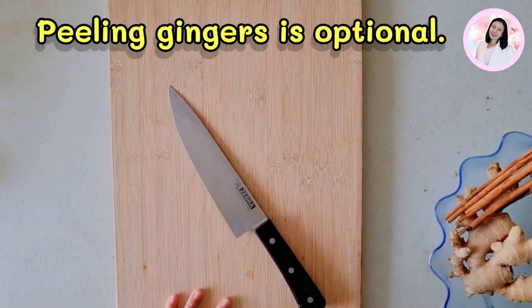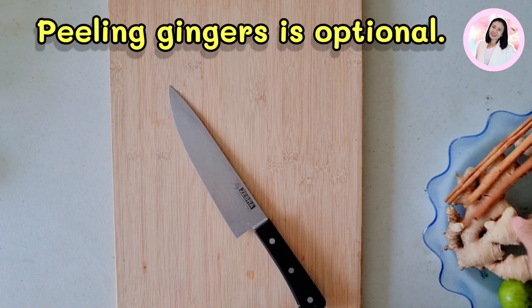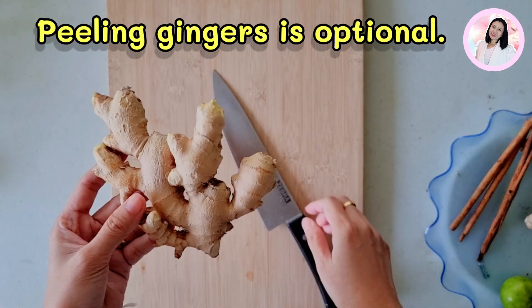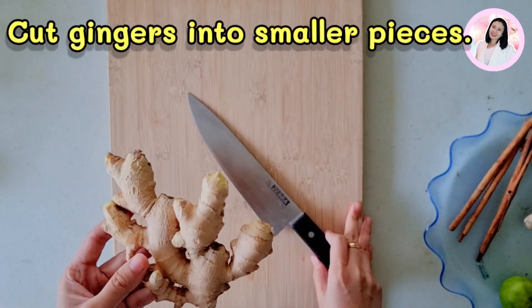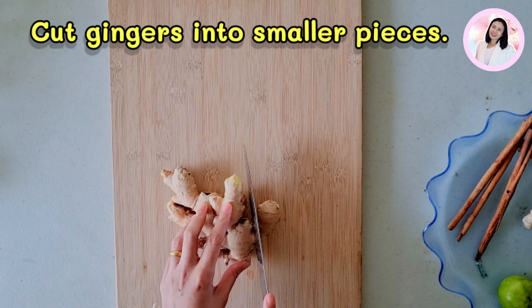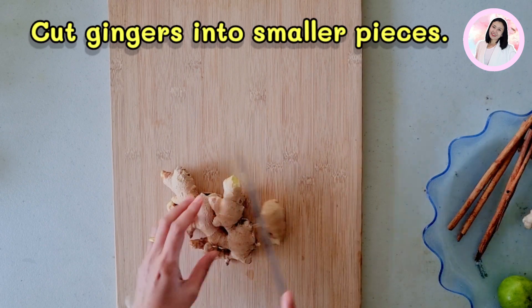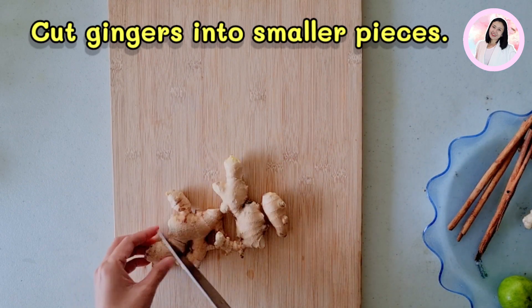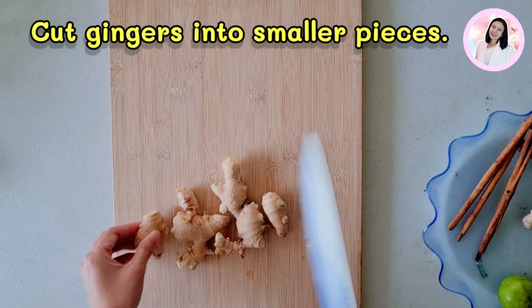Peeling the ginger is not necessary. If you are quite sure that your ginger roots are clean and safe, you can use them as they are. All you need to do is just slice the ginger into smaller pieces.